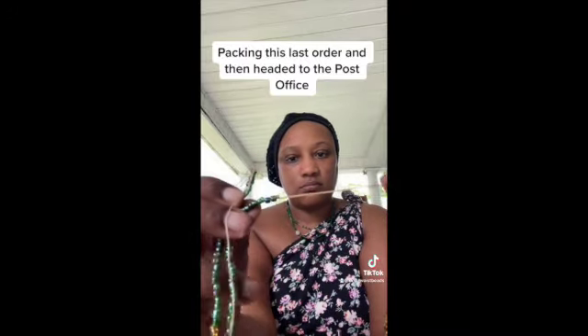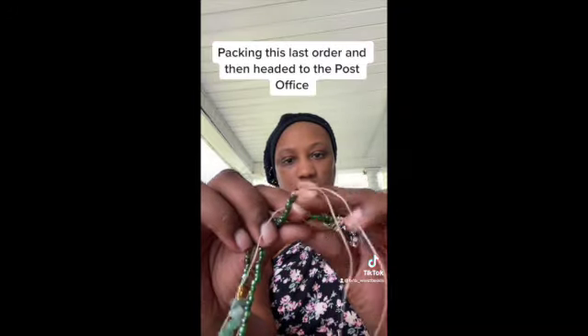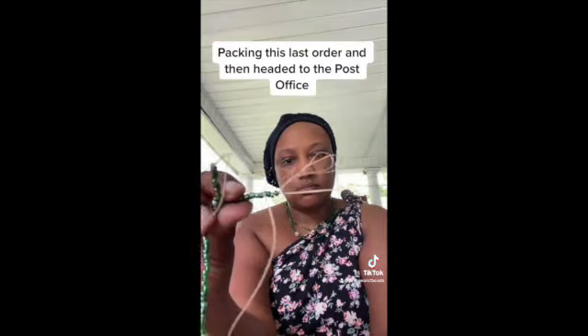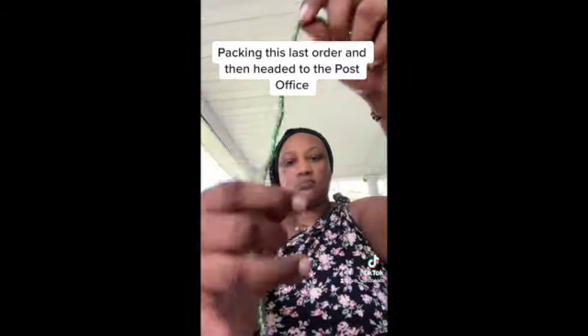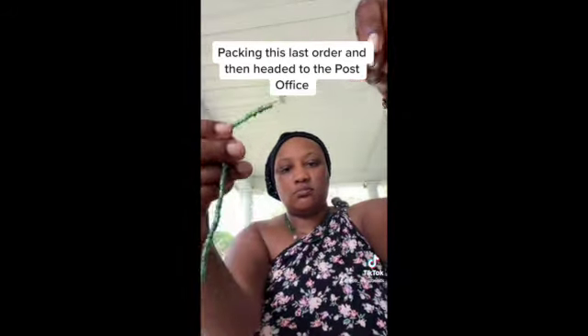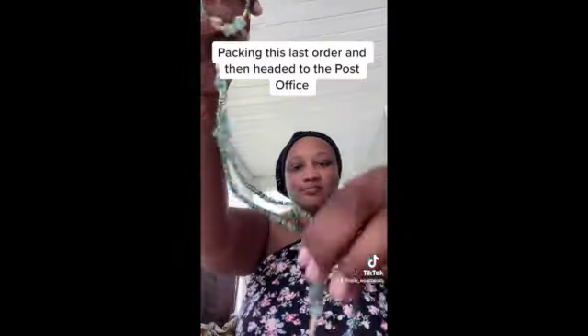Right here you can see how we finish our nylon permanent tie-on. One end has a slip knot, one end doesn't — that end is to secure your beads. When you tie it, you'll have the loose end to tie your knot, and the other end holds your beads so you don't drop any on the floor. You also get tie-on instructions with all of your order.